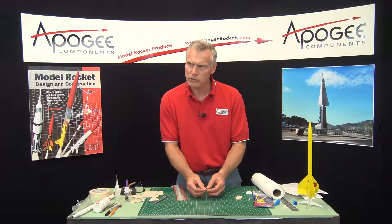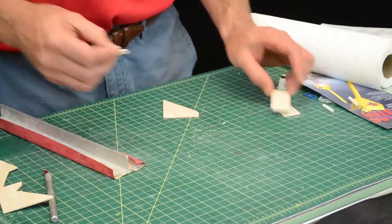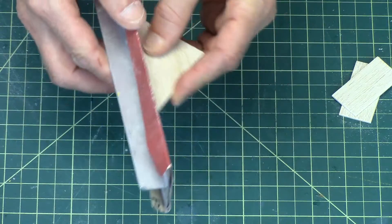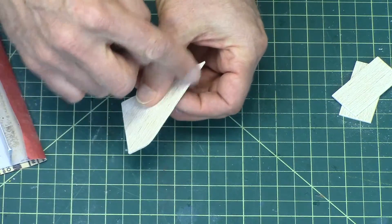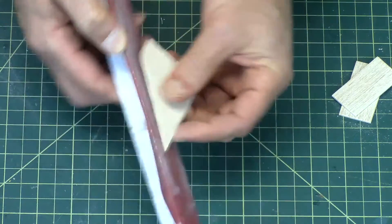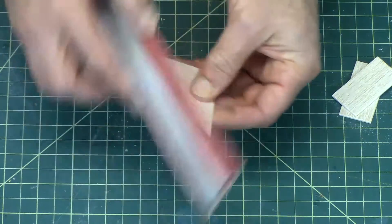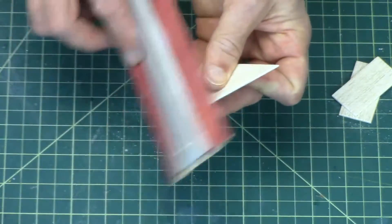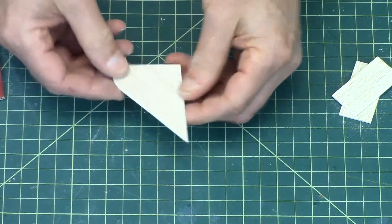In video number one and number two we already sanded the surface, so that does not need to be done. Now this rounded edge here — that's the leading edge of the fin — so you can also round those over if you'd like, and it'll make the rocket fly a little bit higher because it reduces the drag.